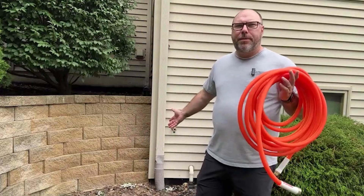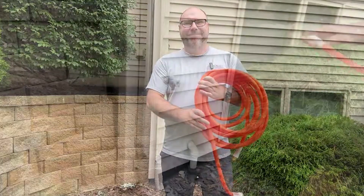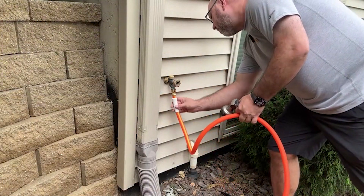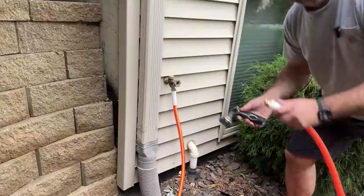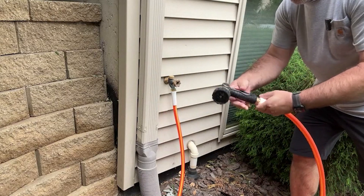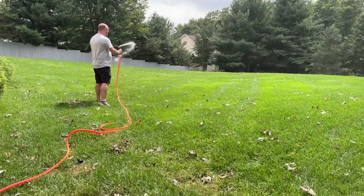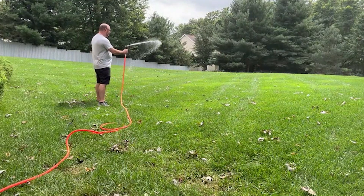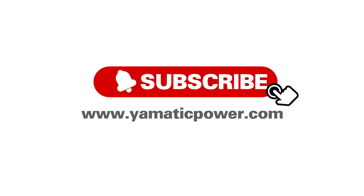I'm going to connect it to my spigot here and give you a demonstration of just how well this thing works. Meanwhile, head on over to Amazon and check out this Yamatic heavy-duty garden hose for yourself. Thanks, and I'll see you next time.